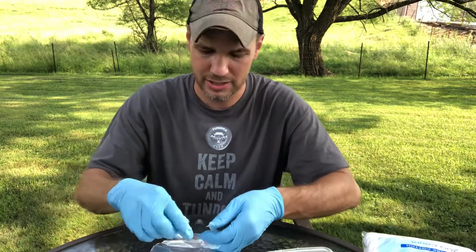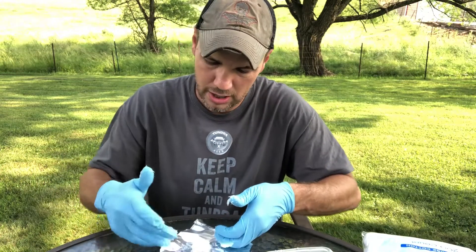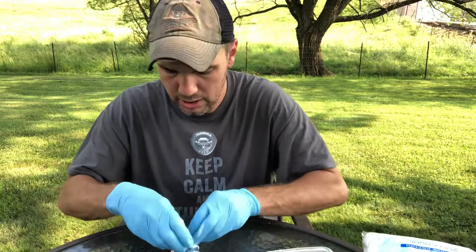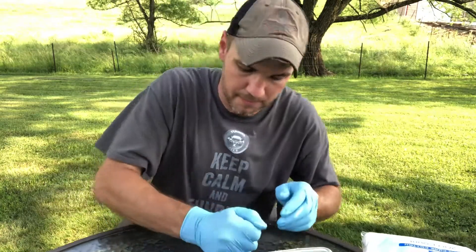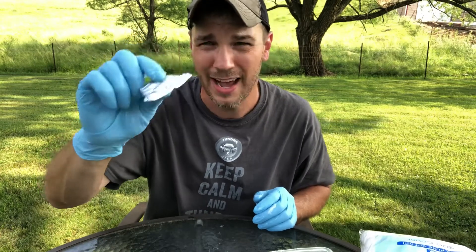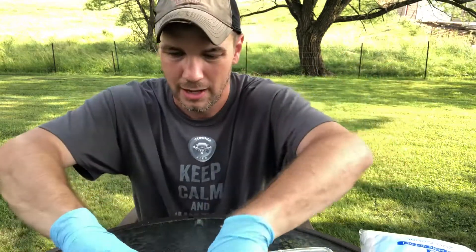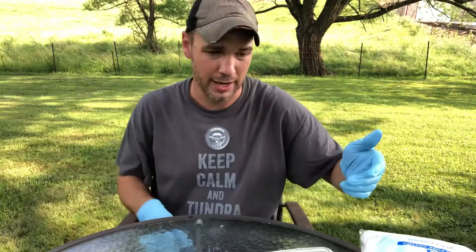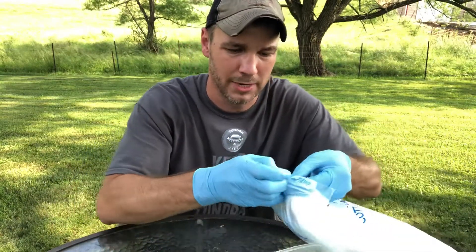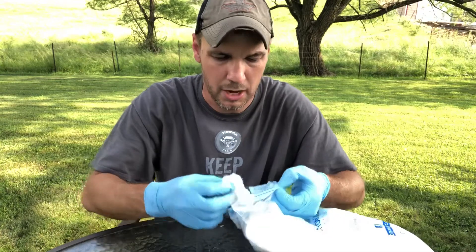Then what I do is stick it in the center of this aluminum foil, fold over each corner like so, and then flatten them out. Look how little space that takes up in a bug out bag. I usually stick these in a ziploc bag because they've got petroleum jelly all over them, just to keep my bug out bag a little bit cleaner.